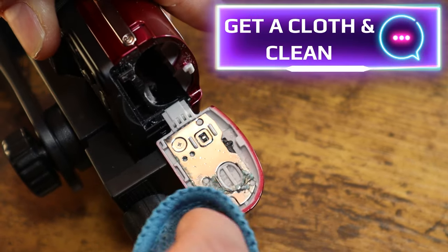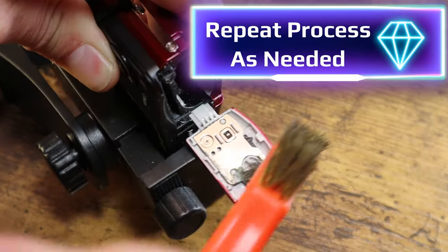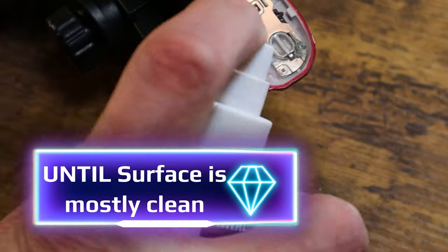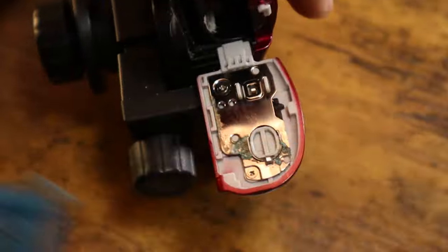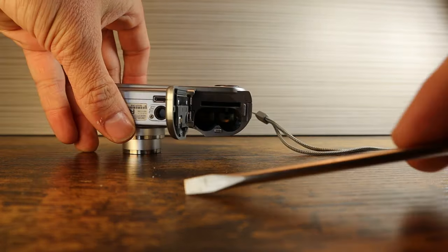If there is only a little corrosion, this might do the trick. But if there is still substantial residue built up, repeat the process as needed until the surface is clean and let dry. Once the corrosion has been cleaned, or your camera didn't have corrosion, proceed to the next step.